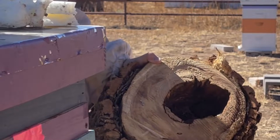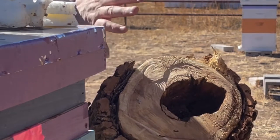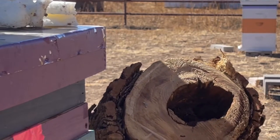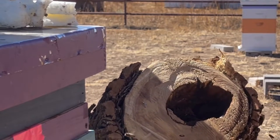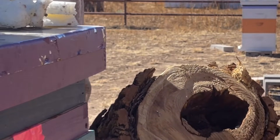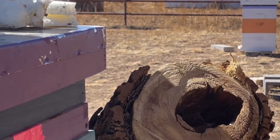Shortly after Winter Storm Landin passed and I had already unwrapped all of my other hives, I came out to the bee yard around noon to find that everybody was out buzzing around — it was about 60 degrees — except for the Stump Hive. This made me a little nervous and I thought, oh no, I lost my Stump Hive during that storm.